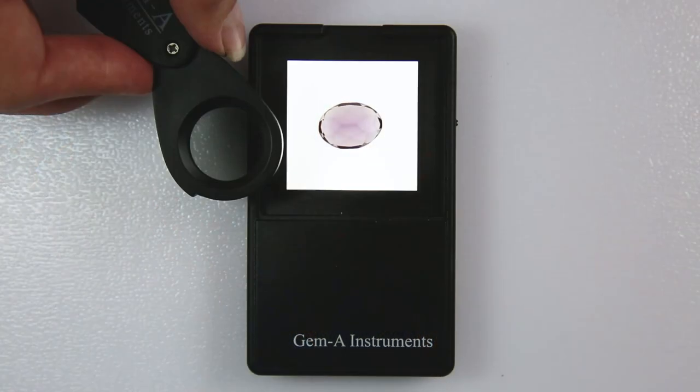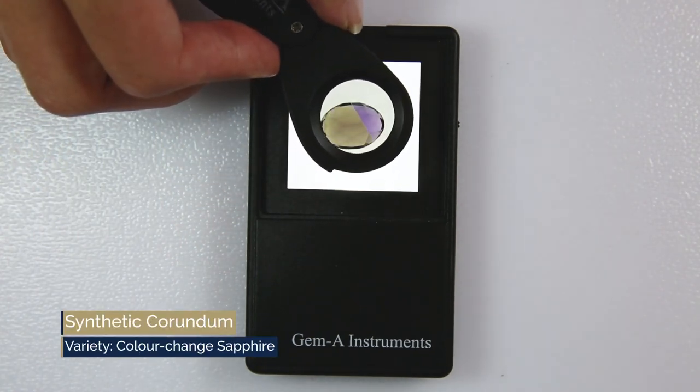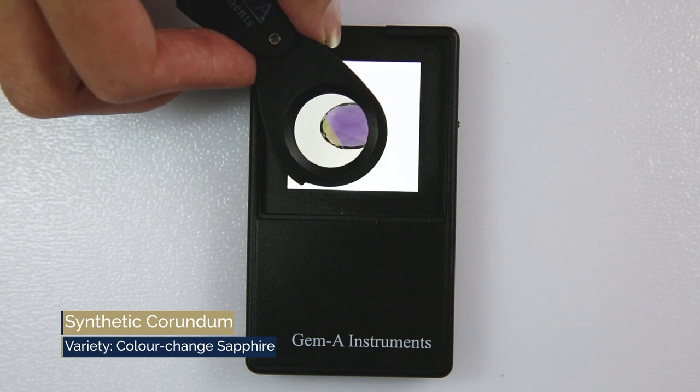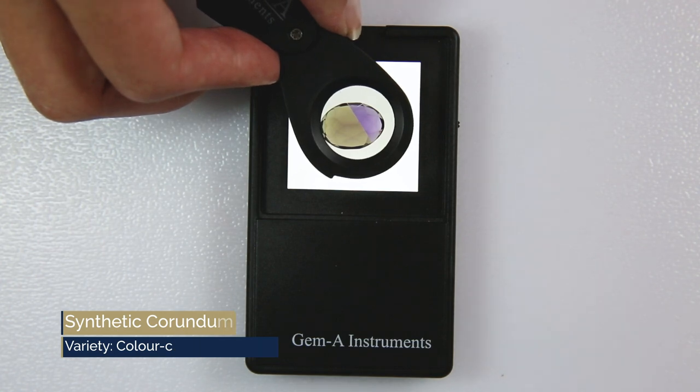To use, turn your light source on and place the gem on top. Hover the Dicroscope over the gem to see the pleochroism and take note of the colours and strength of the pleochroism seen. You will have to turn or rotate the gemstone to see the most dramatic difference, and these are the colours that you note down.